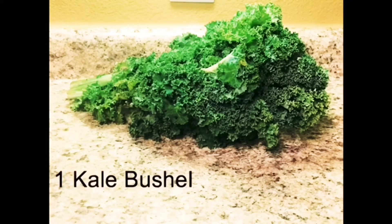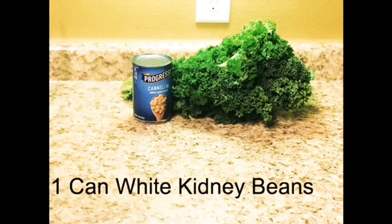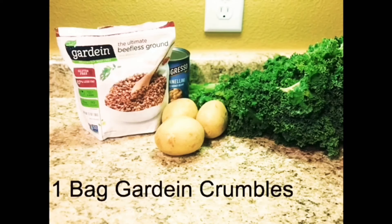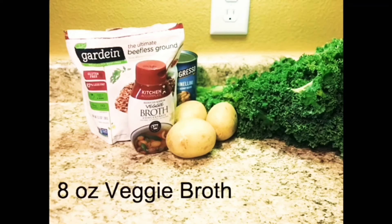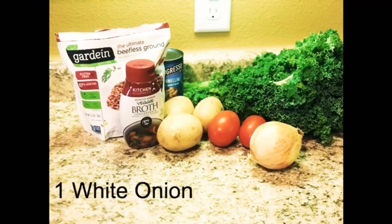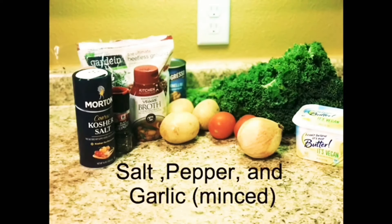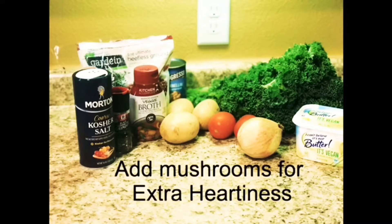For this recipe you will need one bushel of kale, one can of white kidney beans, four potatoes, one bag of Gardein meatless crumbles, eight ounces of veggie broth, tomatoes, one white onion, thyme, vegan butter or olive oil, salt, pepper, and garlic minced. For extra heartiness you can add mushrooms to your soup as well.